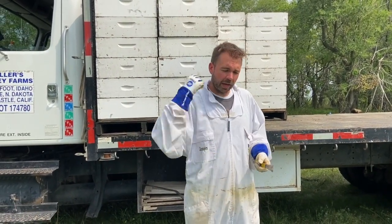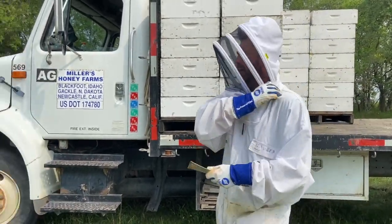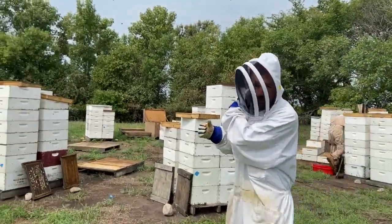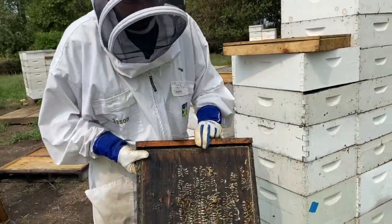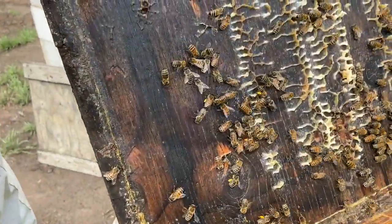Let's get over here and talk about the process. This is one of our yards — you can see they've got a fair number of supers on. We start off by opening up the hives and cleaning the wax off the cover, that's what they're doing over there. Look at all the pollen coming in — you can really see the pollen on these girls.